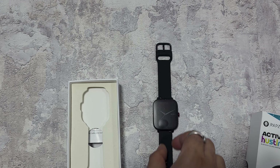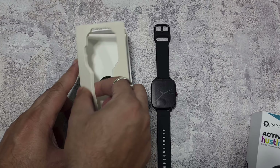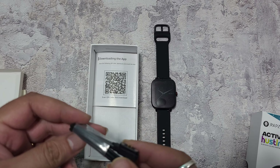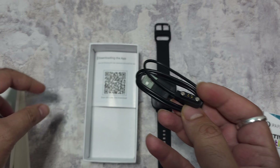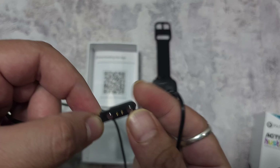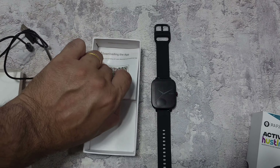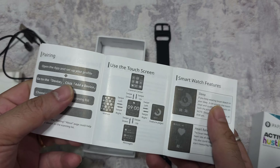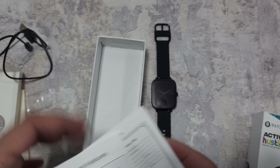Inside the box the watch is just kept there with no protective packaging on top of it — just for display. There is a magnetic charging cable provided, and it's a longer cable than expected. Usually they throw in shorter cables, but this one looks bigger and much better quality. There's also a black and white user manual explaining some of the features.